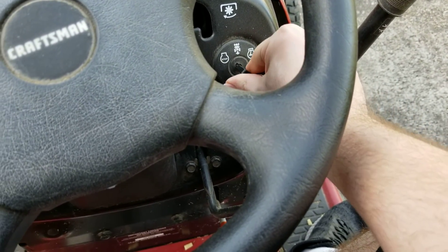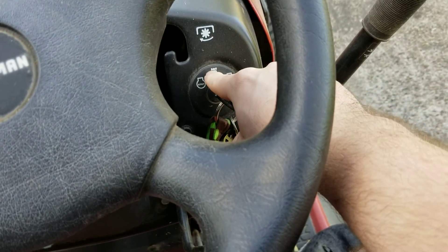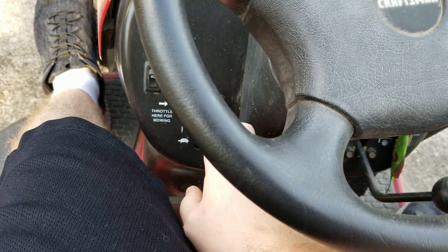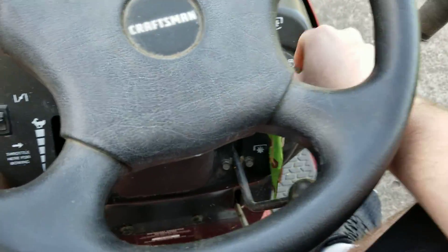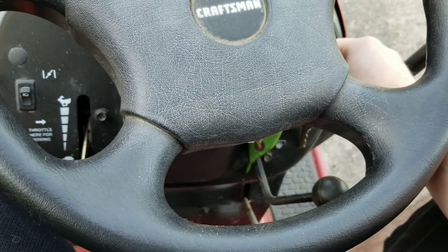Alright, let's see if we got any luck this time. Put the key in. Oh, by the way, if you're wondering what that feature is right there — I don't know exactly what you call it, but I'll explain it. When you have the blades on and you need to go in reverse for some reason, you have to put it to that. It's some kind of safety feature they put on here. I'm gonna try to throttle all the way down and see if it will turn over — neutral, clutch.